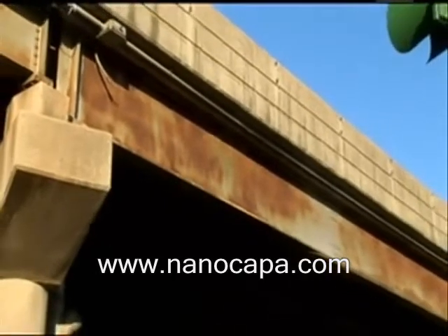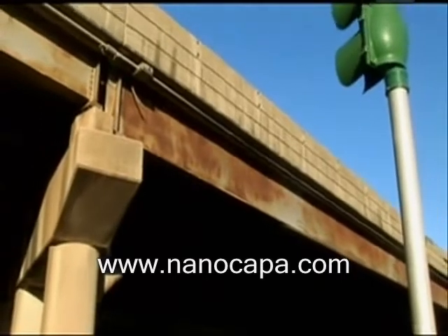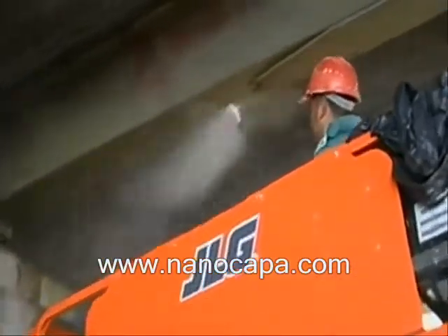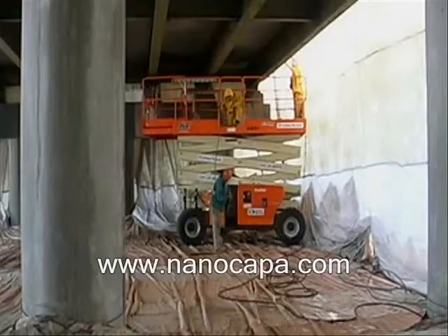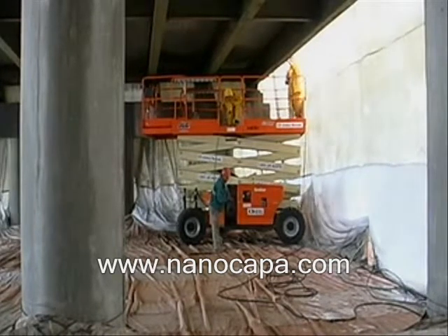Not so with Rust Grip. All that was required on this project was simple surface preparation using pressure washing, primarily for removing surface grime and debris. This preparation process took days, not weeks, drastically cutting down on the time and expense of this phase of the project.